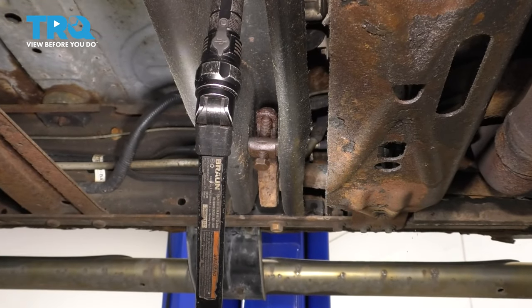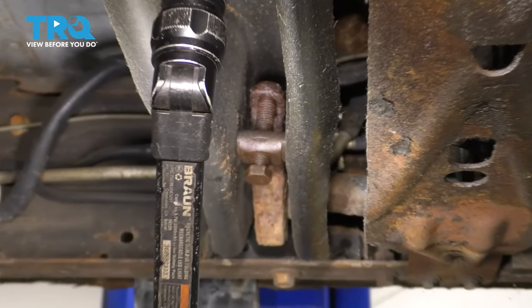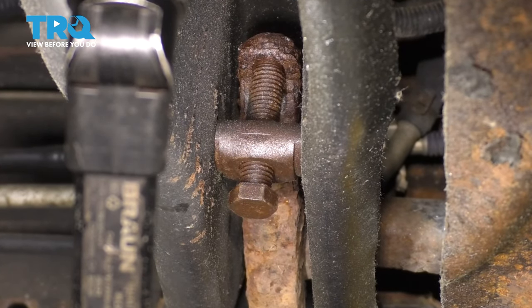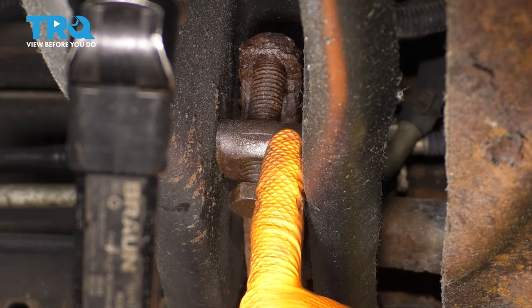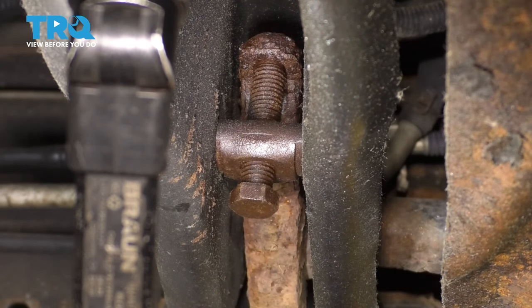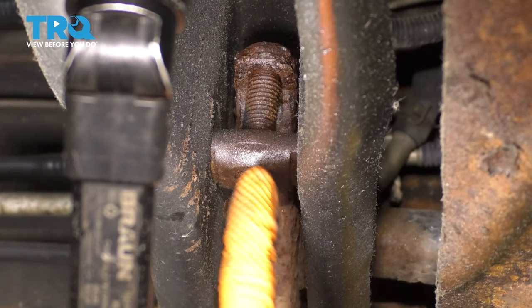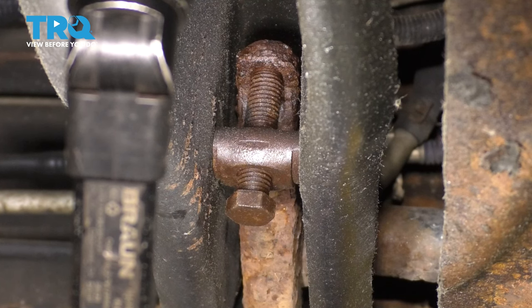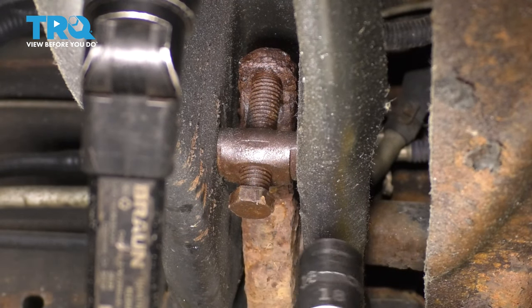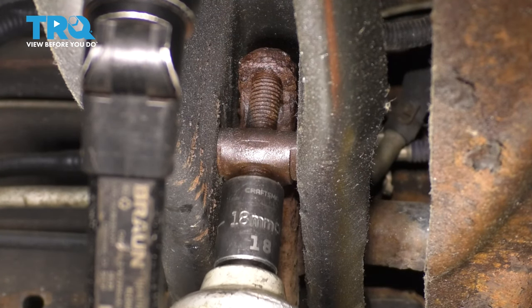The next step is to go underneath and locate the torsion bar adjustment point, which is on this crossmember right over here, and count the amount of threads that are underneath this key. For me, I have four threads. It's easy to remember because we'll have to adjust it back to what it was before after we're done so that you have proper ride height — otherwise it's not going to be level. Now that you've counted the threads, take an 18-millimeter socket and back this bolt off completely.